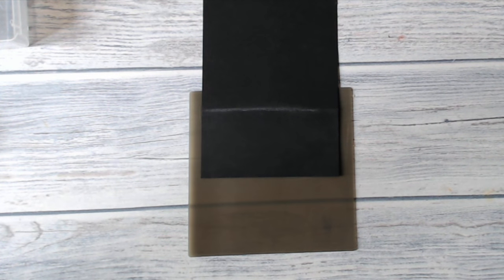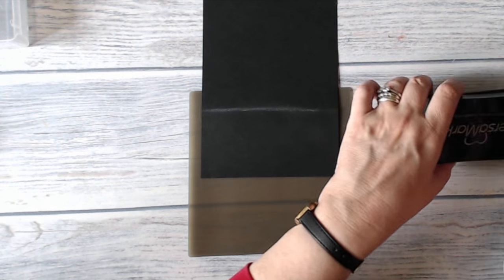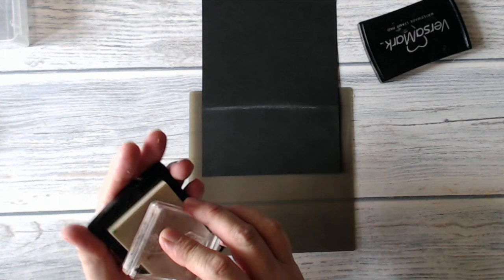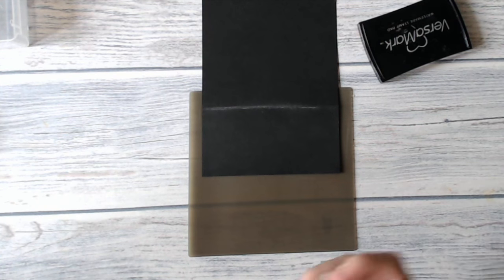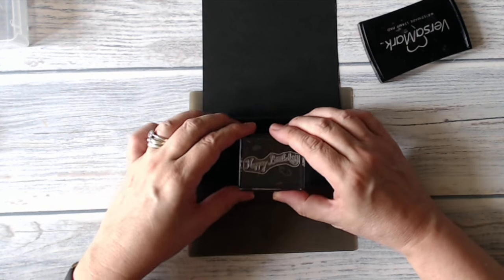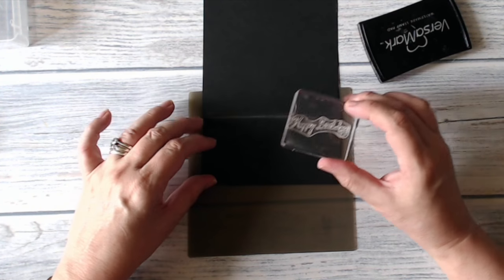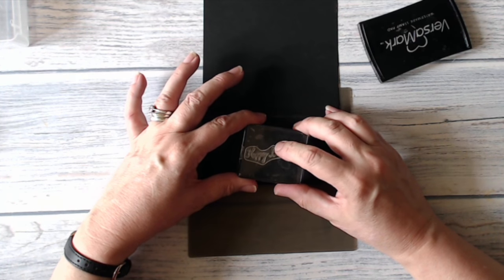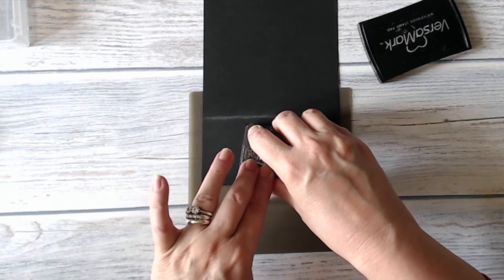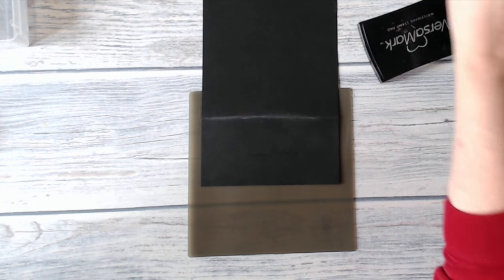I'm using a stamp from Balloon Celebration. I'm going to use the Happy Birthday for no reason other than I like that font — I think it's very attractive and I think it goes very well with the theme of the card. I have Versamark ink. Inking up my stamp and I've put my embossing buddy over my card blank, and I'm just going to try and center that more or less. I'm not going to worry if I get a jaunty angle, because it adds to the handcrafted look.